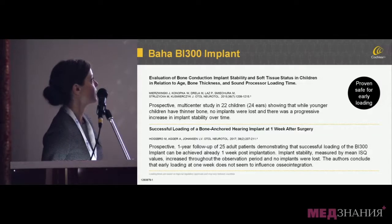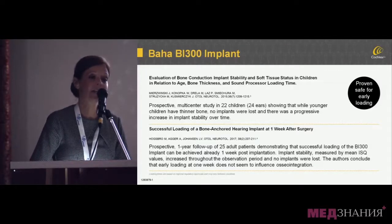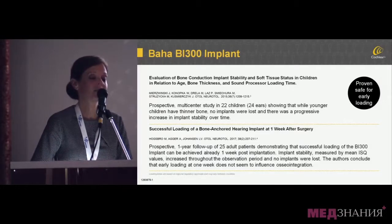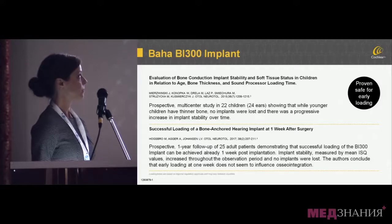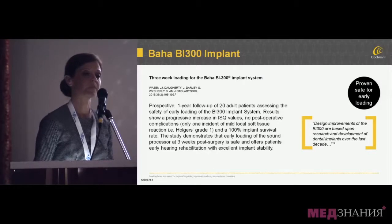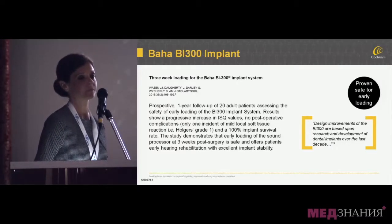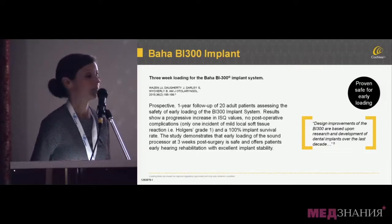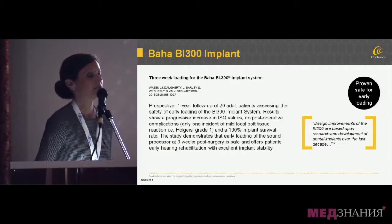In the study by Hogsboro, they loaded the processor just one week after implantation of the BI-300 on a Connect or abutment system, and there was 100% implant survivability — they did not lose any implants after one year. In a study in the United States by Jack Wozzen, he loaded the processor at three weeks and also noted that there was no implant loss, indicating good stability and good osseointegration even with early loading of the BI-300.